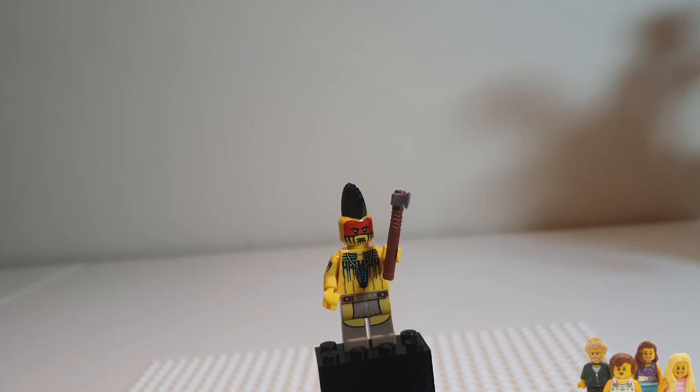So what do you think of the Tomahawk Warrior, and where would you put them in your city? Let me know in the comments below. If you like Minifigure Mondays, check out the rest of our Minifigure Monday playlist, and don't forget to like and subscribe so you never miss an update. See you later!